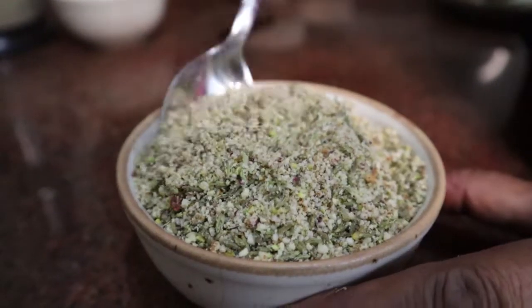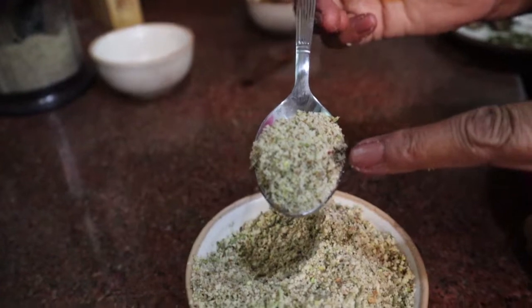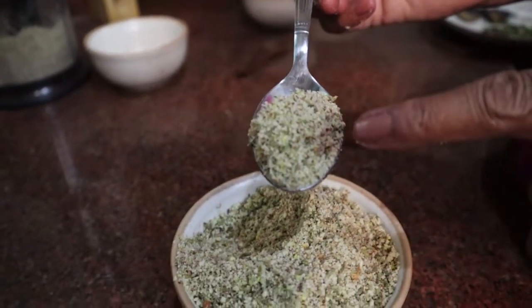The spice mix is ready. You can store this mix in the fridge as well, so you can use it later, even for the kids.